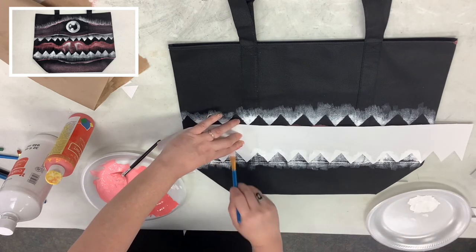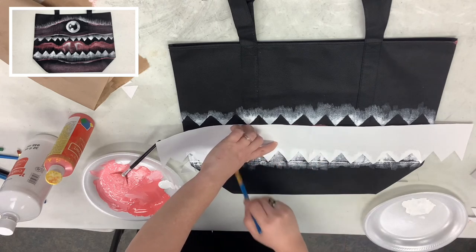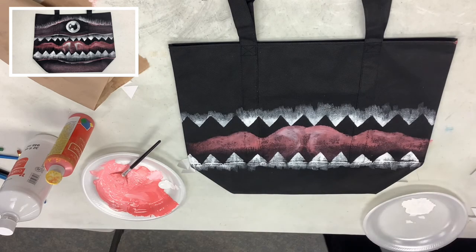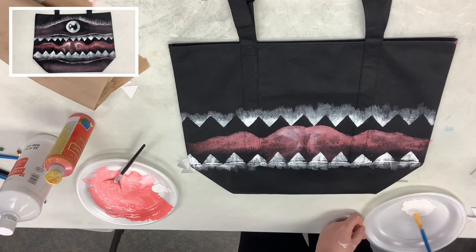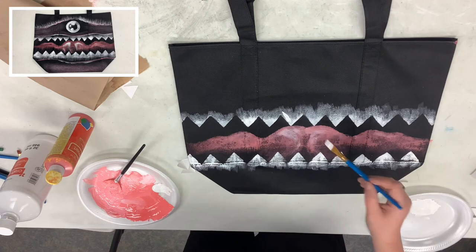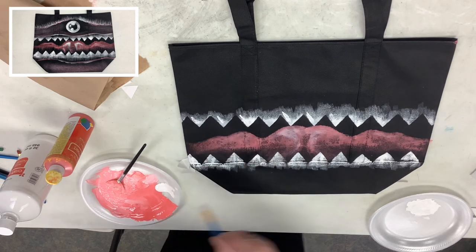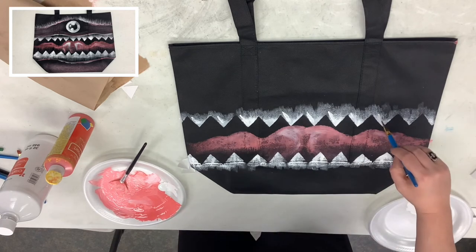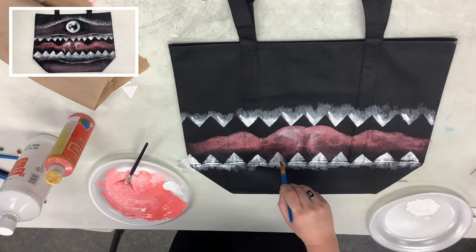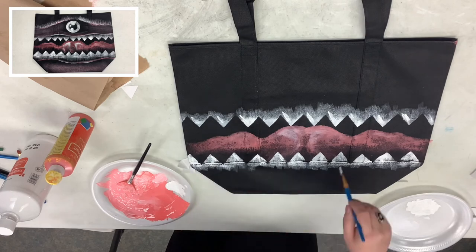Construction paper isn't known for being particularly hardy when it gets wet, so be a little more careful with it. There's our second set of teeth — you can see it coming together already! Now we need to highlight the teeth a little bit. Grab whichever brush you want, pick a side, and start highlighting your teeth by just adding a line like that, getting it all the way across.